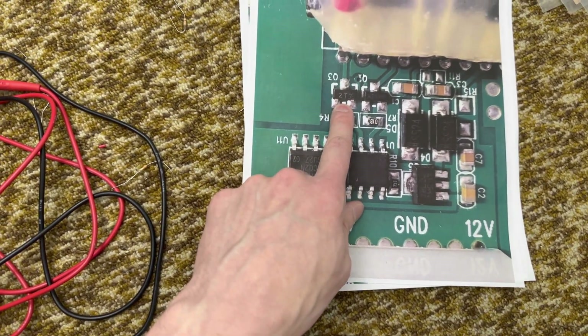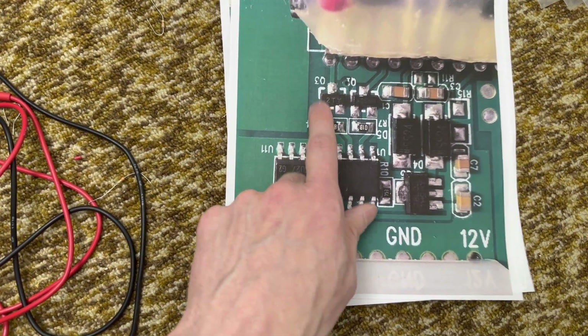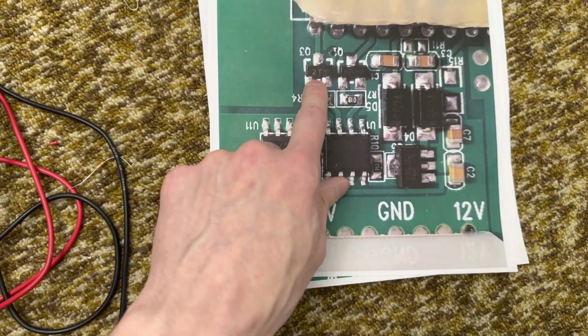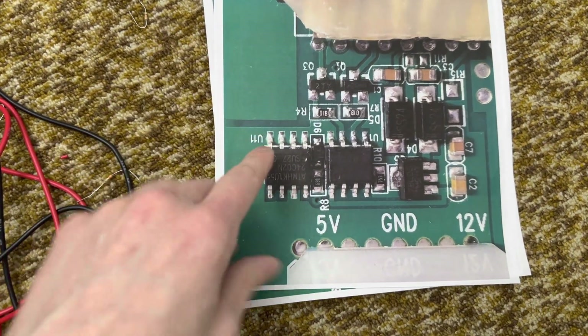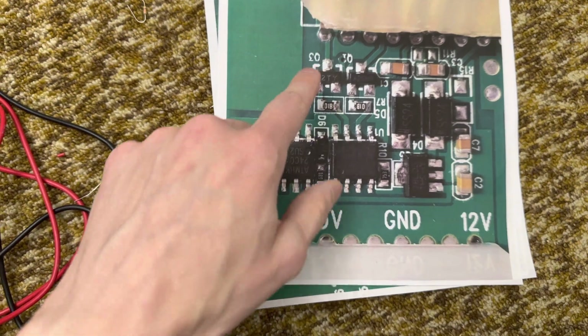I've linked in the description to Amazon for replacement transistors that are a little bit higher voltage and higher current rating, which would probably work. If you replace it with the same part, it should work — it's just a question of time before it fails again, most likely, because there's probably something wrong with the way the circuit is designed that's causing this to fail.